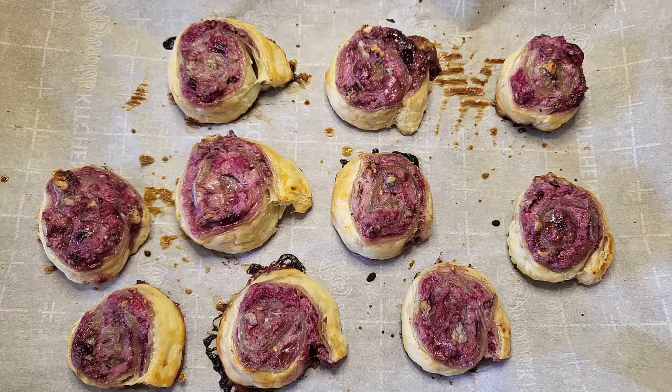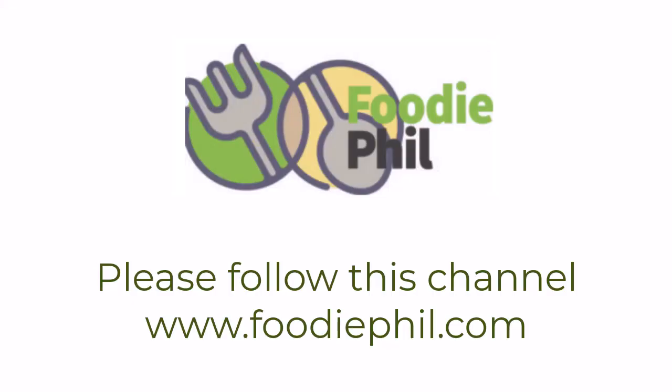These didn't even make it onto a plate for the final picture. My wife and I pretty much devoured these as soon as they cooled down. Please be sure to like this video and follow me for more food explorations. Thanks!